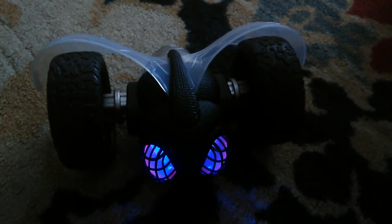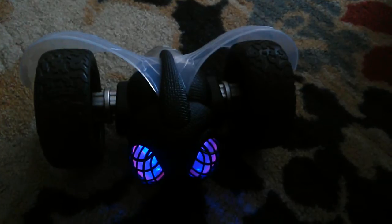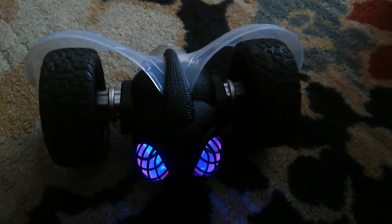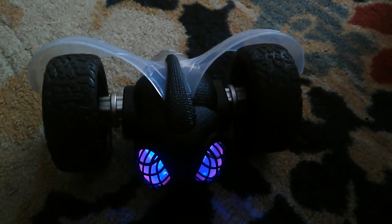Today I'll be reviewing the RC Tumblebee from New Bright. I got this one at Walmart for $20.00. Make sure to check the description below — the link will be posted there.